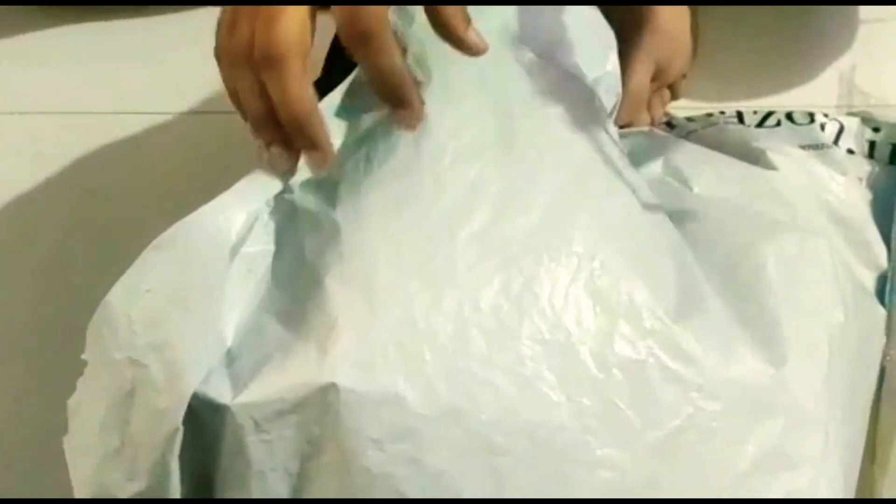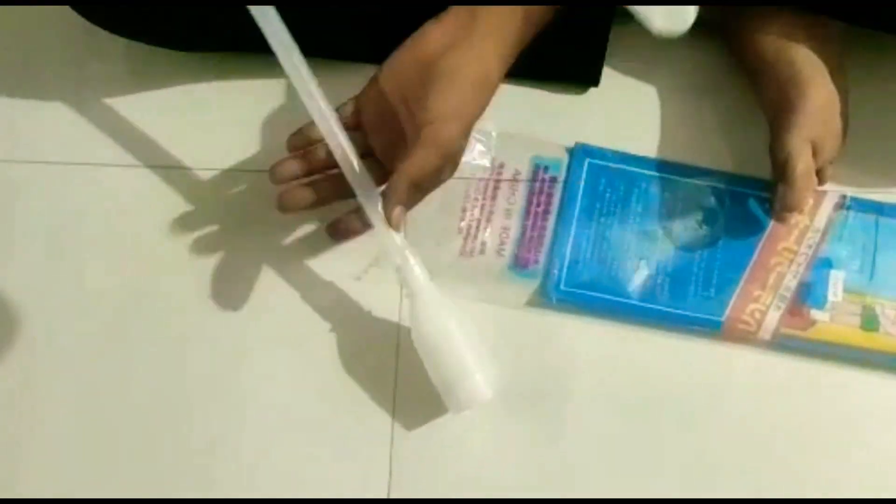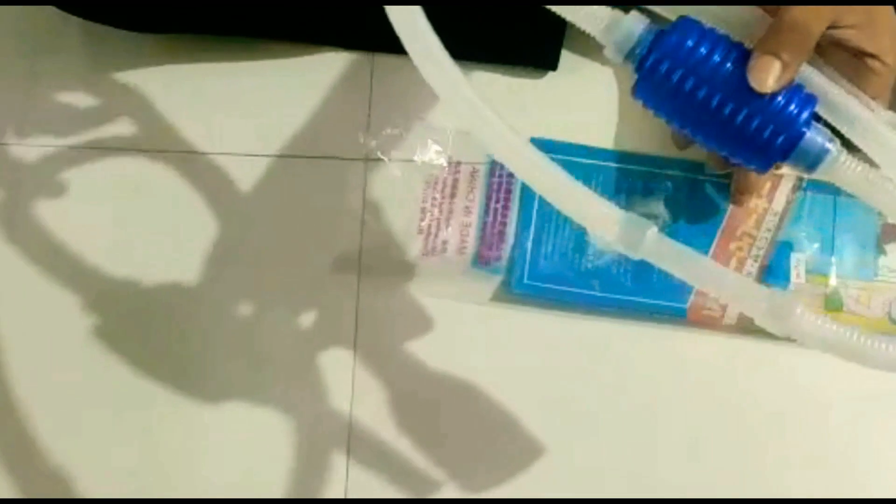Along with it I have also bought an air stone, which is used for aeration purposes — for extra oxygen. It is very useful. I'm gonna make a separate video on how to siphon your tank, so stay tuned till the end of the video.